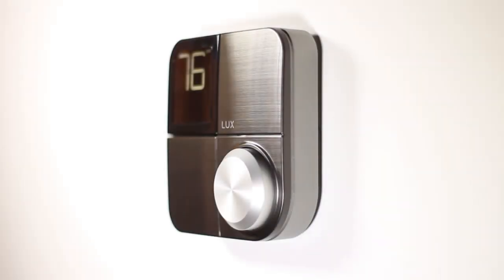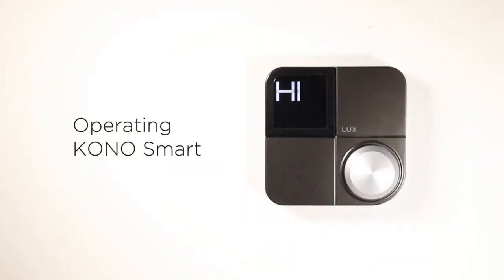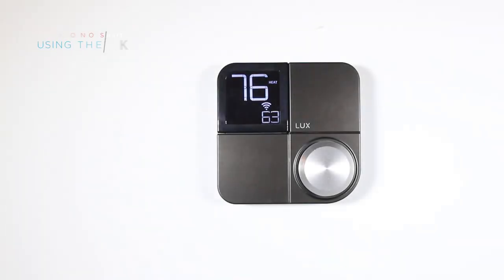The KonoSmart was made with you in mind. The simplistic yet modern design promotes ease of use and complete control of your comfort. In this video, we'll walk you through the basics of operating your new KonoSmart thermostat.